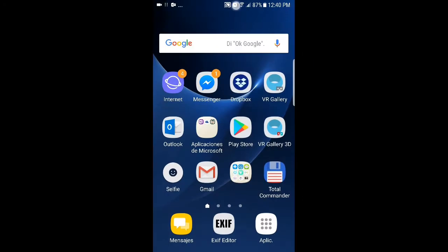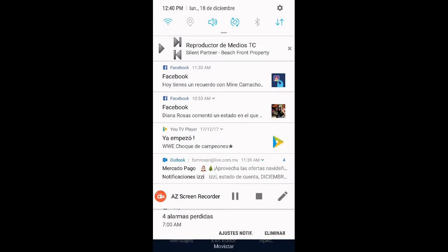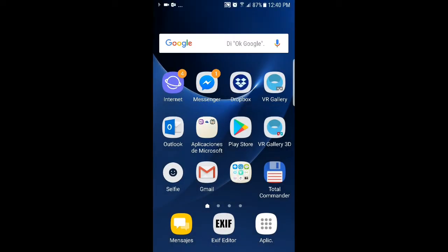You can play some music. I put this song to play the whole time — it will keep playing until I stop it. I play this song with Total Commander, but you can use any app.